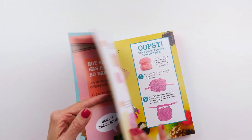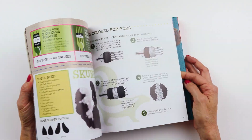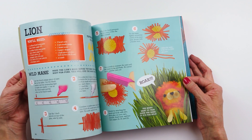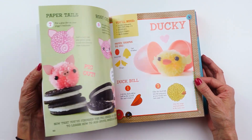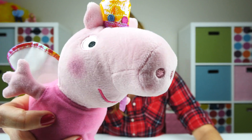Look — pretty cute! Let's take a quick look through the book. Oh my gosh, look at the pig — the pig is so cute! We're gonna start with a pig and we're gonna make our own Peppa Pig.